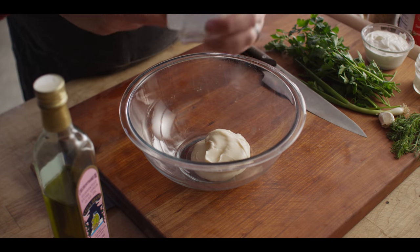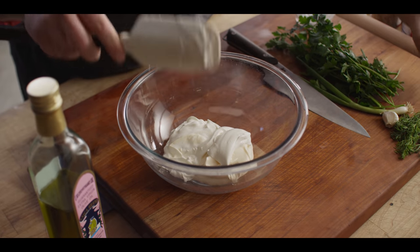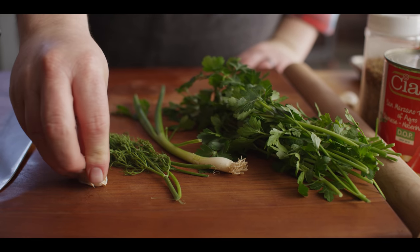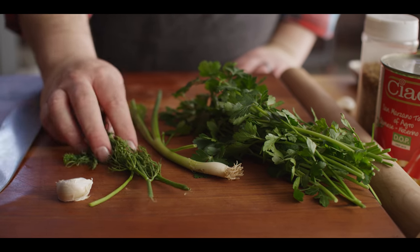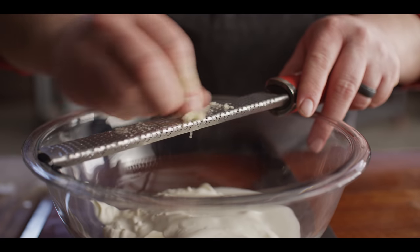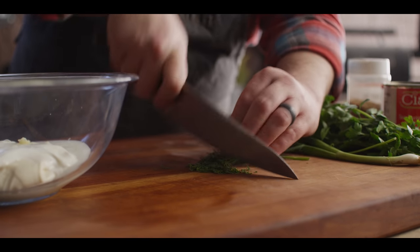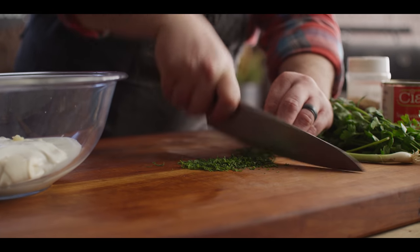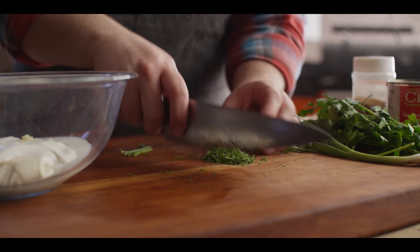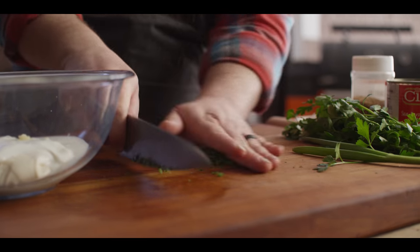We're gonna start with a half cup of mayo, add a half cup of sour cream, and then a few tablespoons of buttermilk. Then we get to our aromatics: a single clove of garlic we'll grate down on the microplane, a tablespoon each of dill and green onion, and a quarter cup of parsley. The microplane makes quick and easy work of the garlic — it breaks down super fine so it just melts right in. You can even do this in a blender or food processor, though it'll turn the entire sauce green, which is kind of cool. We're going for a little more texture today.